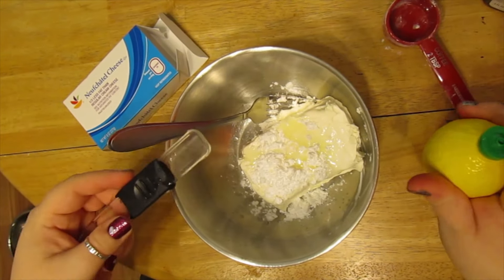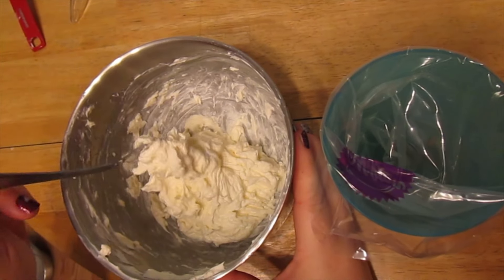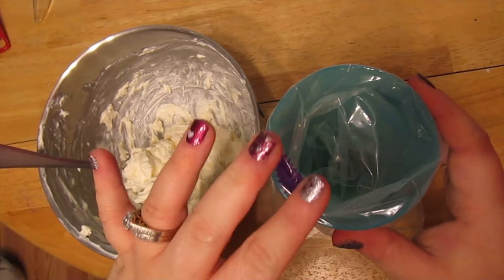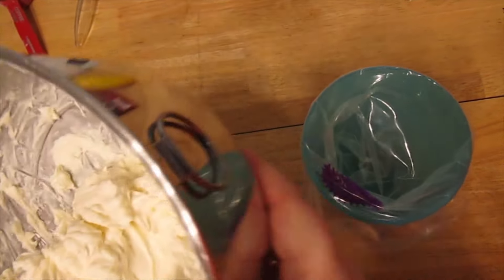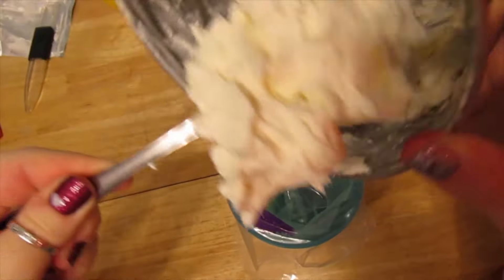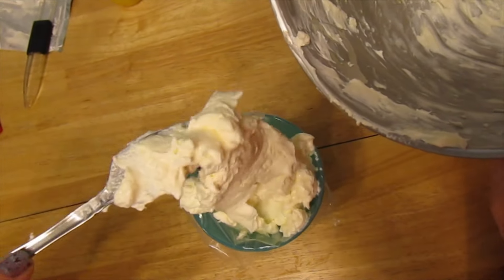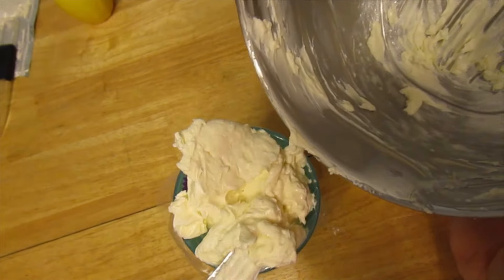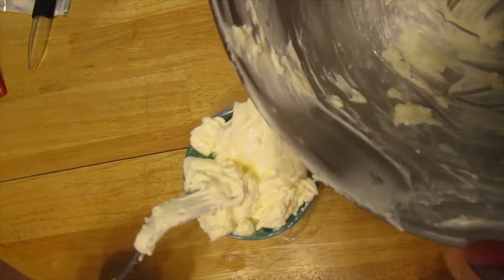Now I'm just going to blend all of this together with my fork. I have everything mixed pretty well, so I'm going to spoon this into my piping bag. I draped it over a cup to make it easier — or you could have a helper hold the bag. If you're not sure it's fully blended, you can squish it around in the bag. I'll make sure to get it all out of the bowl — my husband would probably not mind eating the leftovers. He's holding the camera and shaking his head yes!